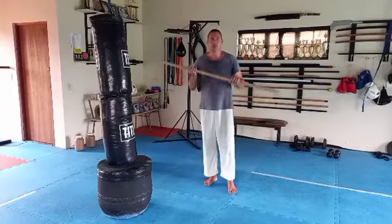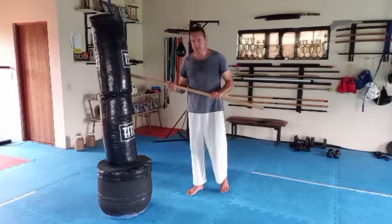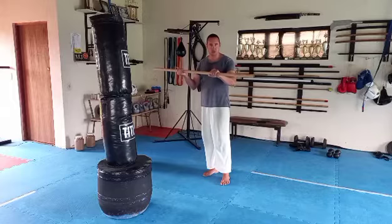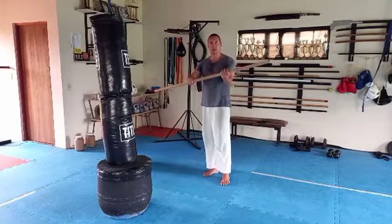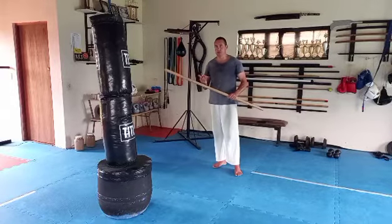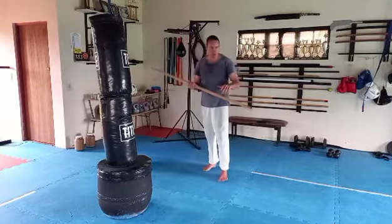As I mentioned in the previous video, the best way to learn how to use a weapon is to hit something. We're going to be working with a short staff. With the grip, it's either both knuckles up, one knuckle up one knuckle down, or the other way. These are your basic grips. Against your punching bag, let's start.